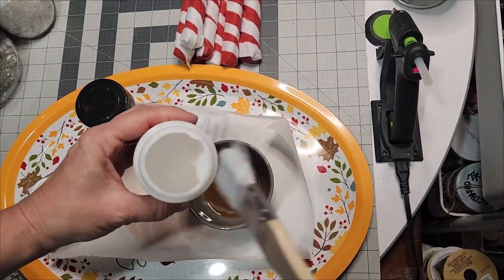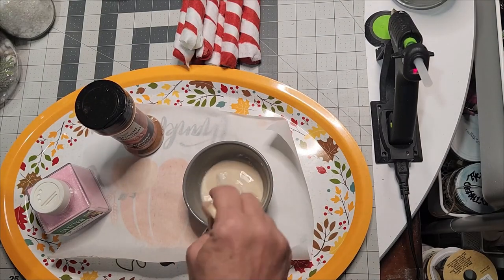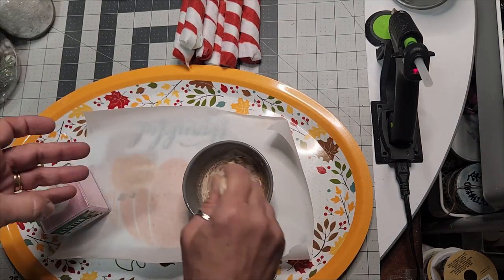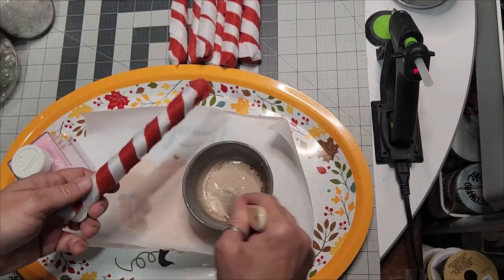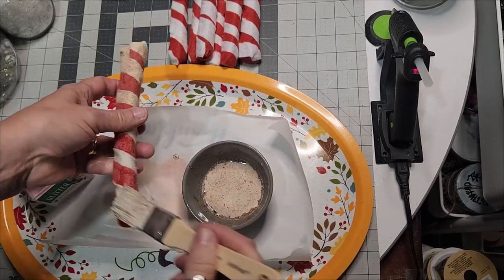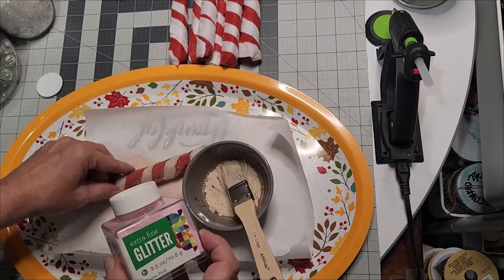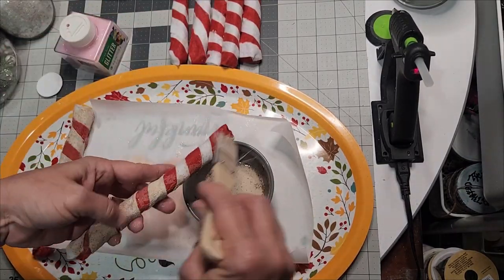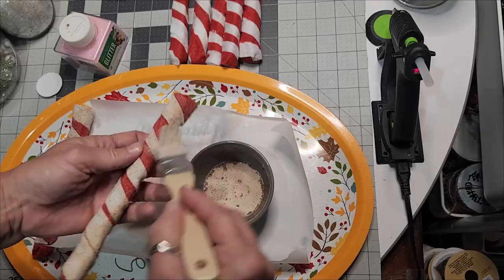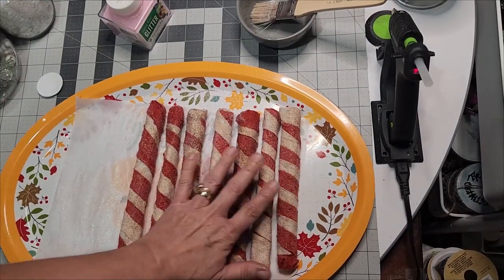Now to really make them primitive: take some Mod Podge, some regular coffee, and mix them together. Add some cinnamon powder and mix it with a paint brush. I also have some fine glitter to the side. Go ahead and place your concoction of Mod Podge, cinnamon, and coffee over your stick, then sprinkle it with fine glitter if desired. The cinnamon powder will give it a dingy look and they smell really good.